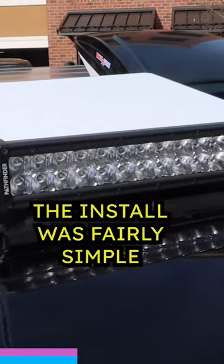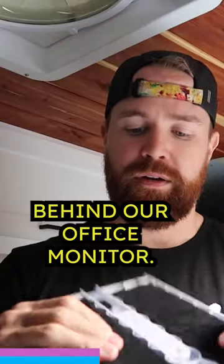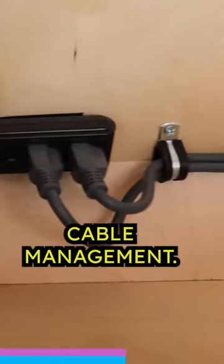The install was fairly simple. Here I drilled a one inch hole to run the power cables through and I mounted the modem to the wall right behind our office monitor. I used velcro to secure the power supply to the overhead shelf to keep it from rattling around and cleaned it all up with a little cable management.